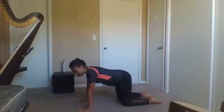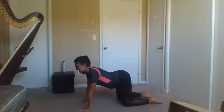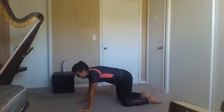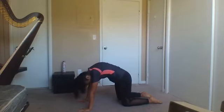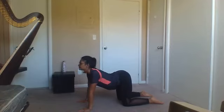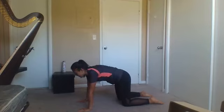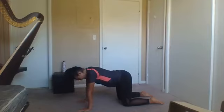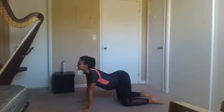We're going to do some cat-cow to warm up the spine. So we're going to inhale and let our belly drop down, and exhale — from your tail we're going to bring it up, rounding and bringing the chin in. Now follow your breath. Inhale, and exhale, pulling in from your hip. Keep it going with your own rhythm, warming your spine.